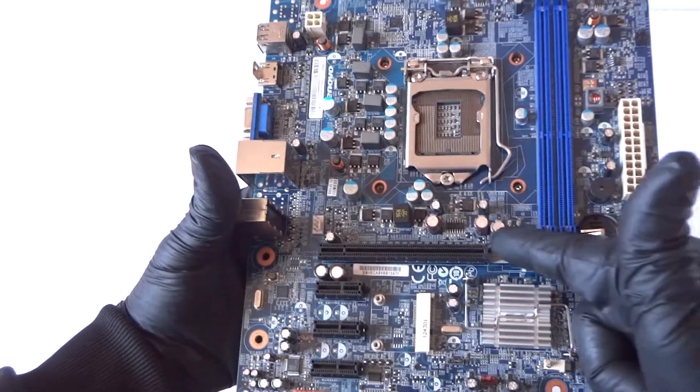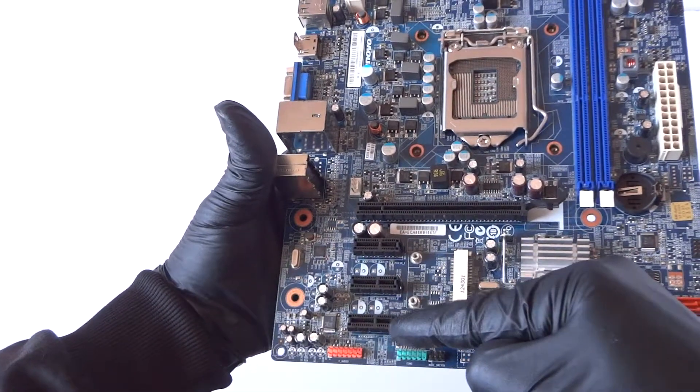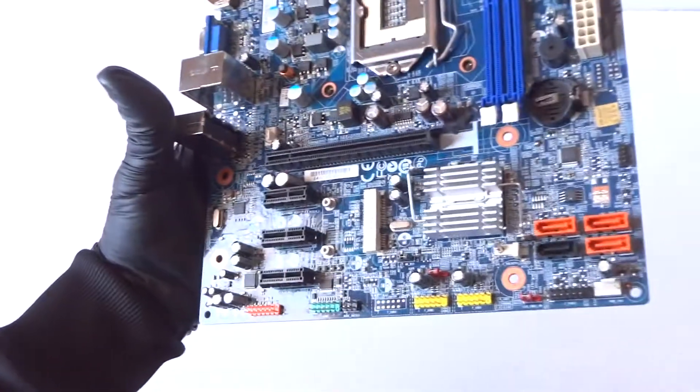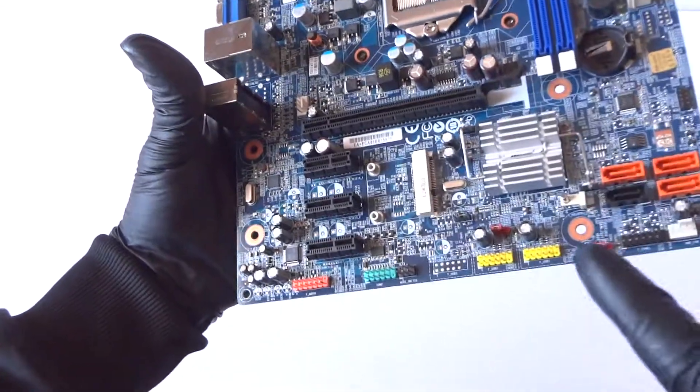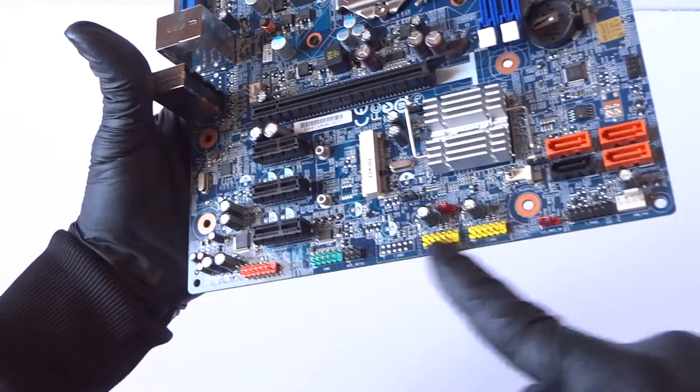The black one is a PCI Express x16 slot, and there are 3 PCI Express x1 slots over here. This one is for the mini PCIe for the wireless. It's got USB headers — the yellow ones are USB headers.